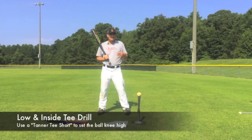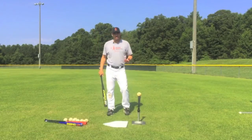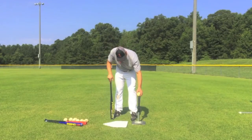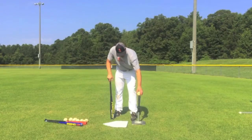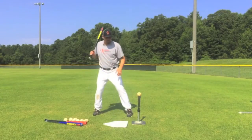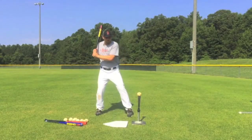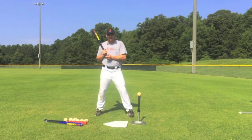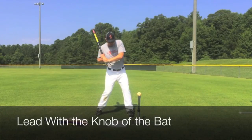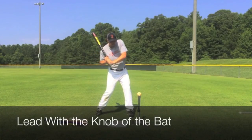For our third and last drill, I like to do the low and inside drill. What you need is a Tanner tee short so that you can set the tee up nice and low — no other tee really gets this low. You can set it about knee high. That's a strike. We're going to set it up a little bit out in front so that when I swing to hit this ball, it's going to help me keep my hands inside the ball. The majority of the weight of the Swing XP bat is right here in the hands, and that's going to help us keep our hands nice and close to our body and lead with the knob of the bat.